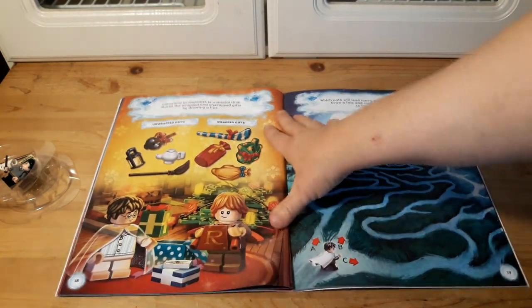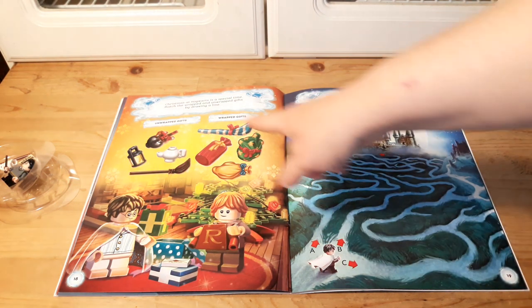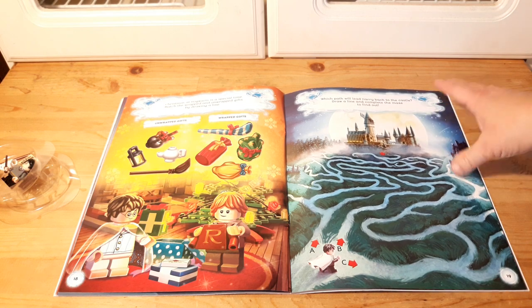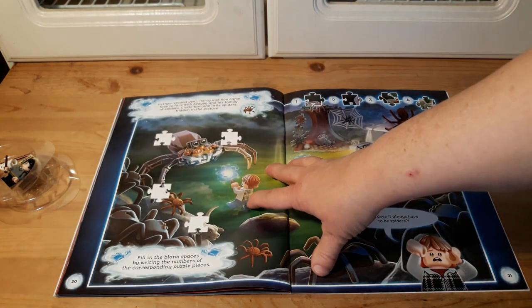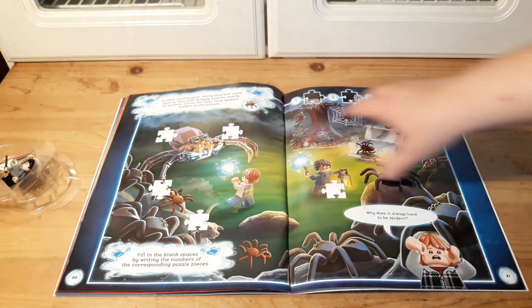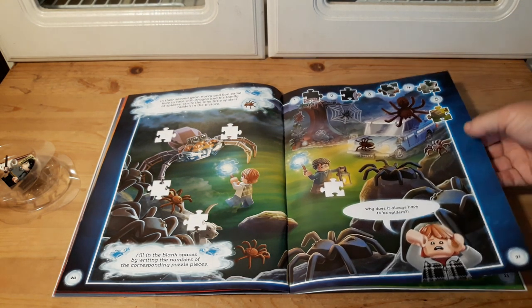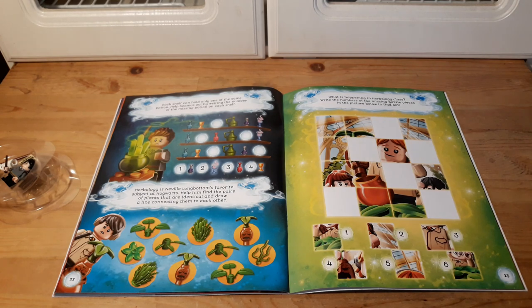This is a pretty cool book — not bad for five dollars. We're about halfway through and it's actually a big book. You have to match the wrapping paper with the items, then do a maze, and here's another puzzle where you figure out where pieces go. There's another pattern shelf activity where you have to figure out which one goes where — each shelf can only hold one of the same potions, so you figure out which one is not on that shelf.